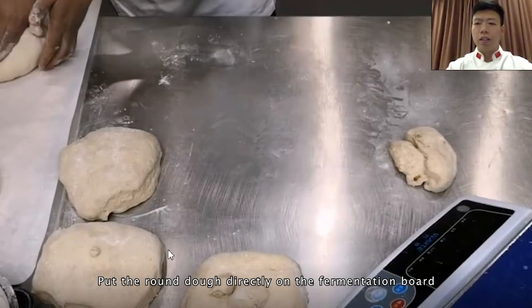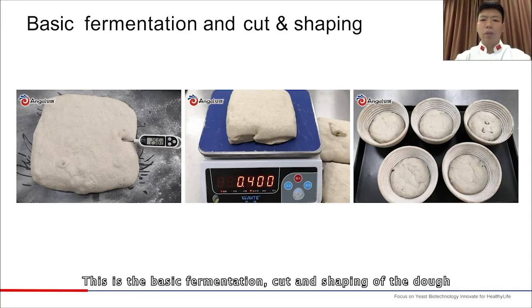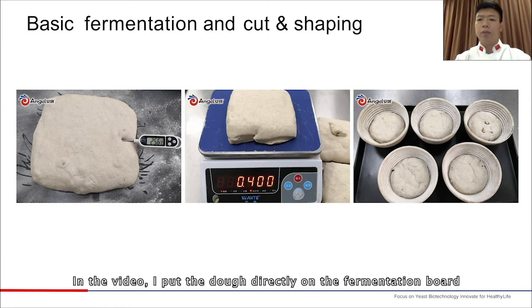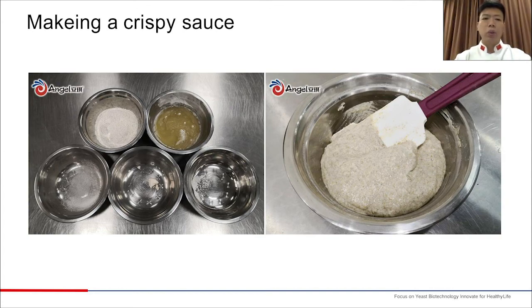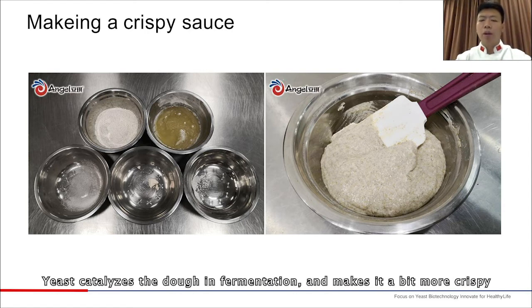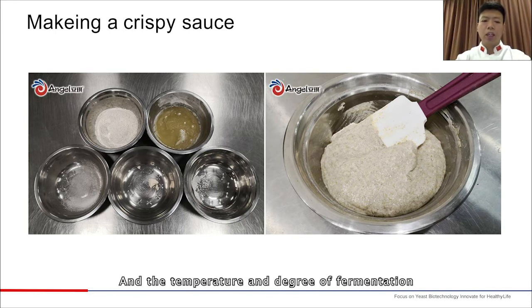Put the round dough directly on the fermentation board — we put three on each board. If placed in the fermentation basket, the closed end is upward; if on the fermentation board, the closed end is downward. After the dough is shaped, we make a crispy sauce to spread on the surface. The ingredients are rye flour, beer, a little salt, sugar, and yeast. Salt and sugar are added to flavor the crispy sauce, while yeast catalyzes fermentation to make it crispier. The key of the dough membrane is the consistency of the batter and the temperature and degree of fermentation.